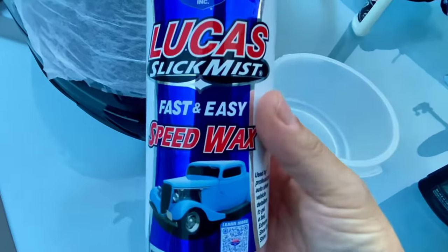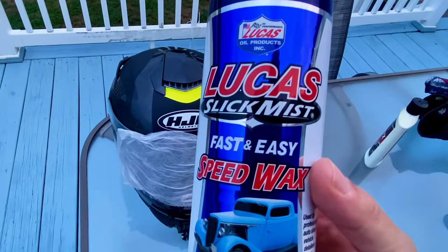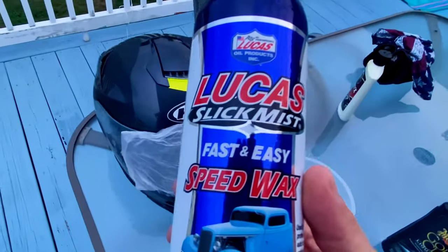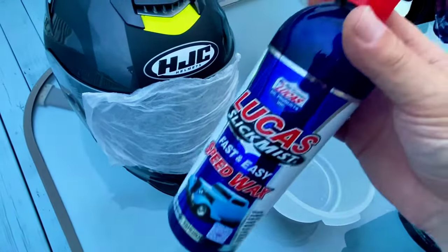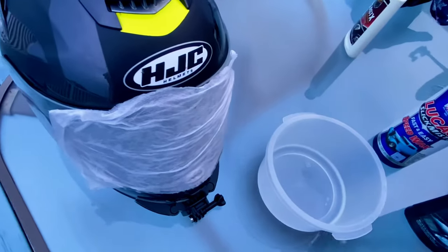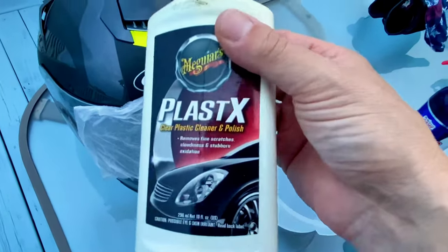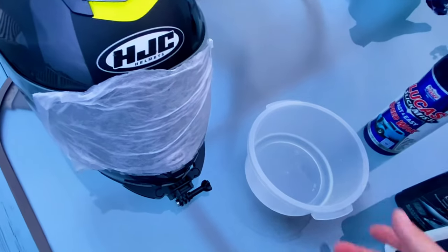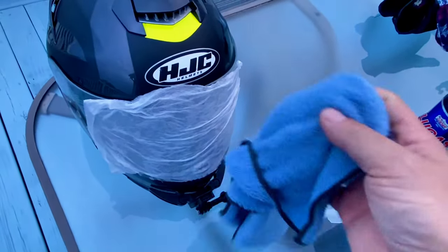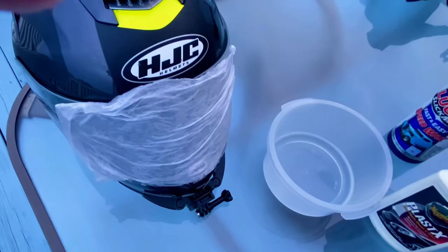Another thing I use from time to time to clean the helmet is the Lucas Slick Mist, which is an excellent product — not only for your helmet but for the motorcycle and your vehicles. In between washes I'll use this to get the bugs off and it kind of makes it slick, just like car wax, so you can use that as well. One other product I don't use very often, but if your visor is starting to fade, you can use Meguiar's Plastics Cleaner to bring a little bit of the clarity back to your plastic. If you're going to use any of these products, apply with a microfiber or a wax applicator and then wipe it off with a microfiber.